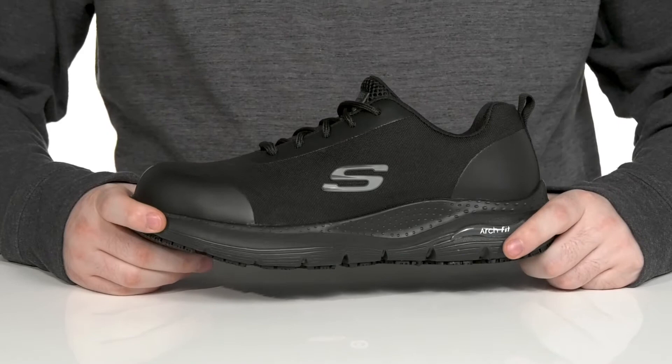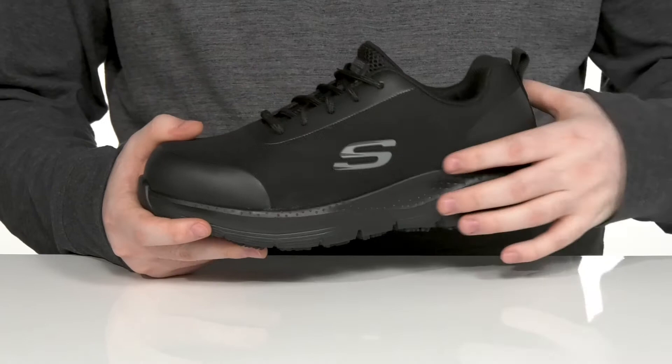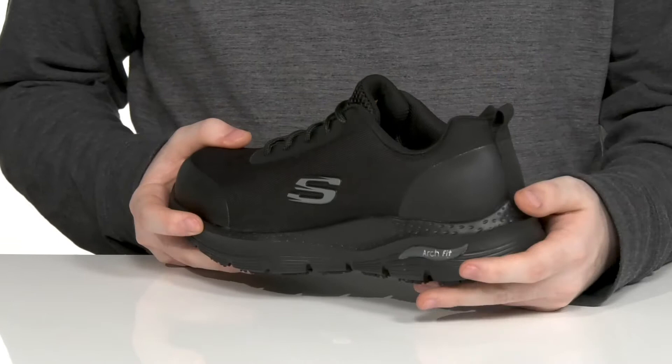Work with ease in this very comfortable and lightweight silhouette from Skechers. This style uses an alloy safety toe to protect you from any impact hazards, while it uses a lightweight mesh and synthetic upper.